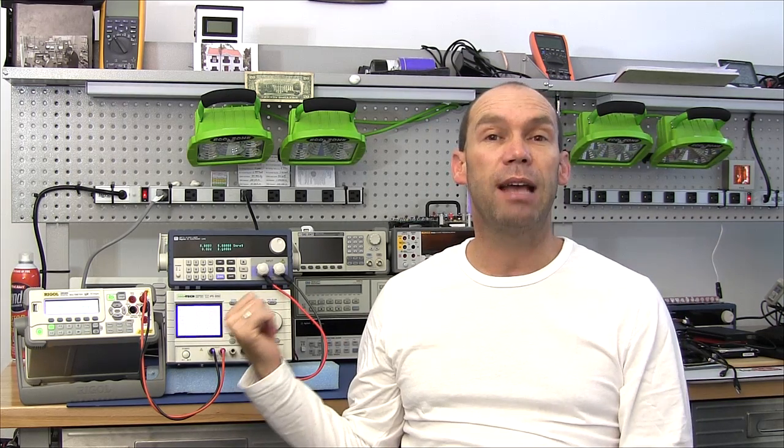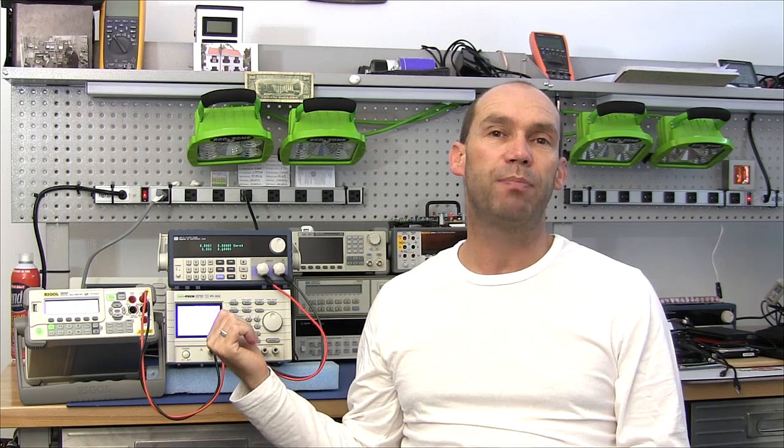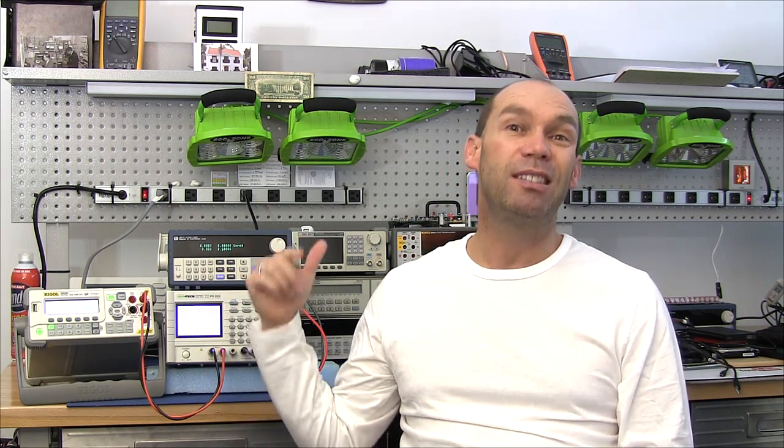Thanks very much for watching. Again, if you are entering the competition, you can post directly to Paolo's Google Plus page — you don't have to go through my forum. It saves Paolo having to upload it himself. Thanks again and I'll catch you soon for the next video. Cheers.